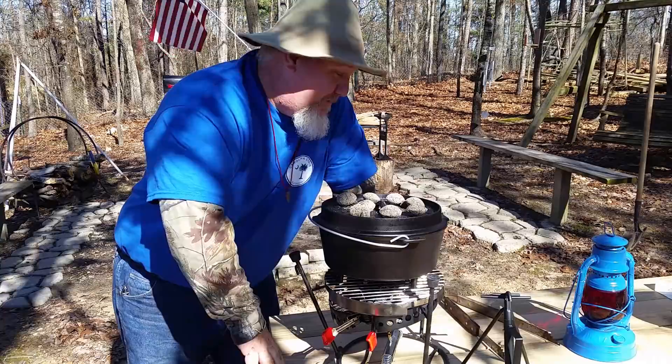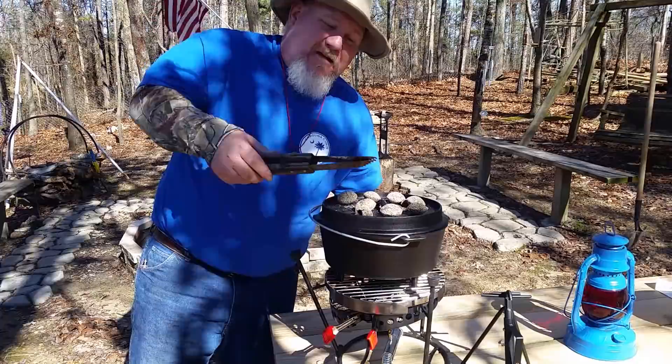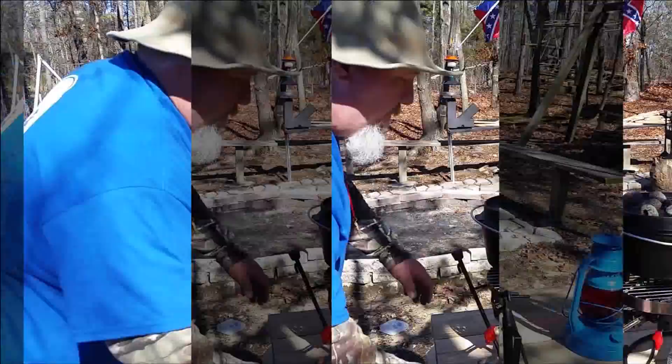It's my first time doing this, so I'm learning like you are. Now remember, you move these charcoals around — get yourself a little pair of tongs or something to move them with. Don't touch them with your hands.